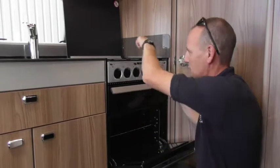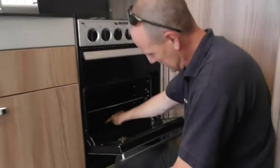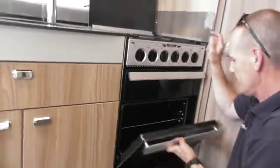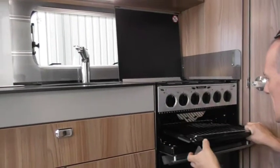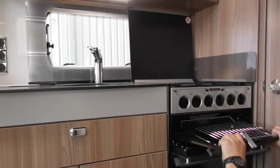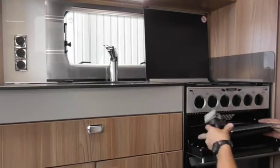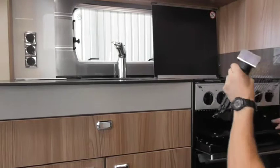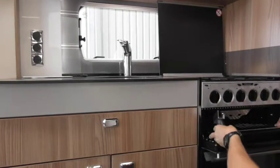For the oven, press that control individually — don't ask me why it has to do that separately, but it's igniting everything else at the same time. If you look inside, the flame for that is just for the little holes, so the burner is underneath that panel down there.